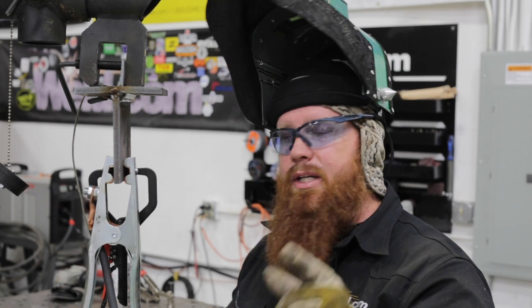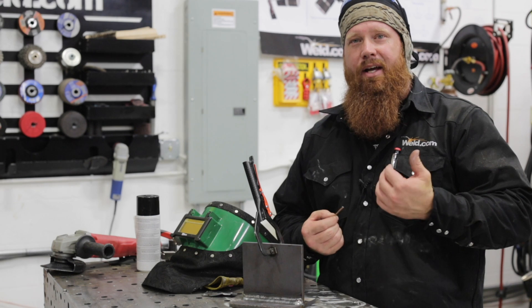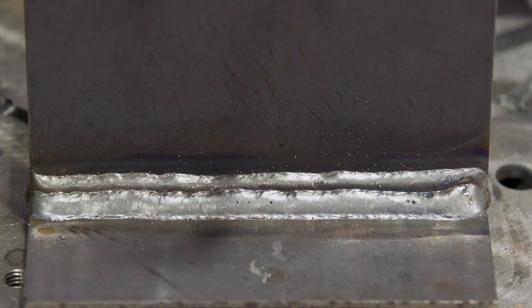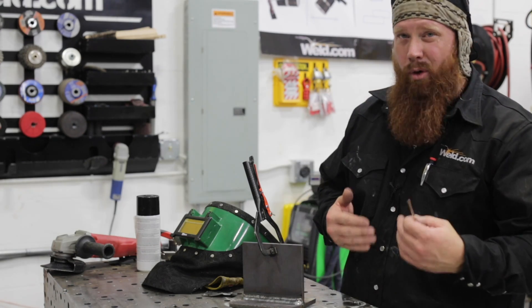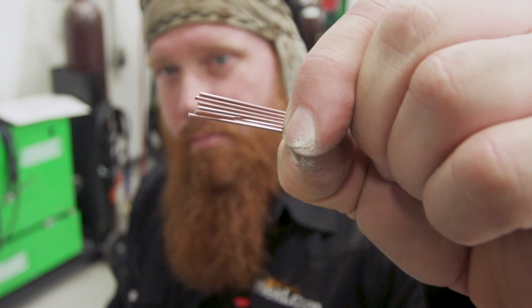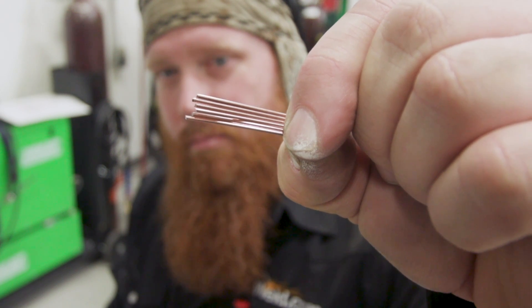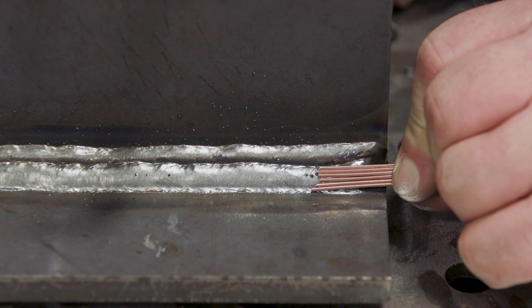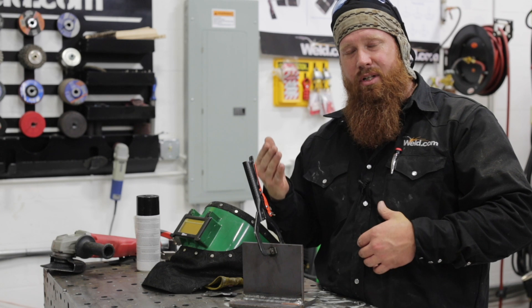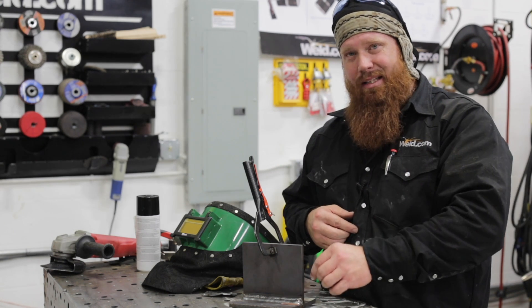I want to show you a neat little trick. A lot of people want to know how fast they should be going. A good rule of thumb is to go the speed that maintains the proper width of your puddle. With gas metal arc welding, it's recommended that your puddle be no wider than five to six times the diameter of your electrode. We're running 0.045 wire today — that's 1.14 millimeters for you folks across the pond. Five to six times that is roughly 5.16 to 7.9 millimeters. I've cut five to six pieces of wire to use as a visual reference on the plate. Once you reach that weld width, maintain that speed — slowing down widens the puddle, speeding up narrows it.